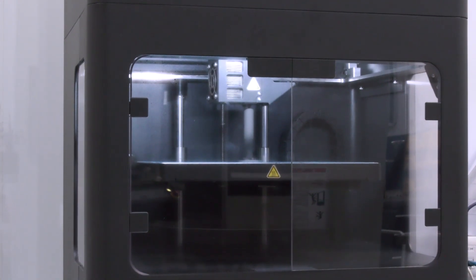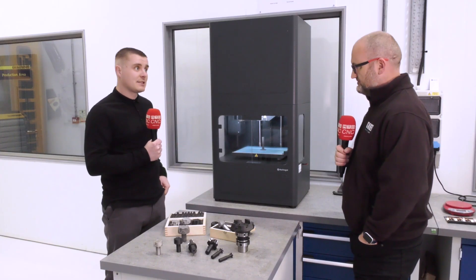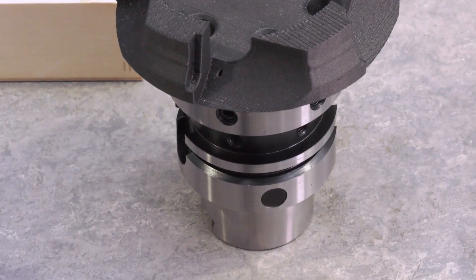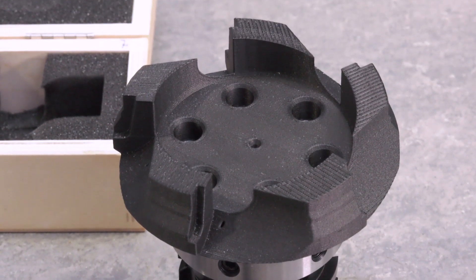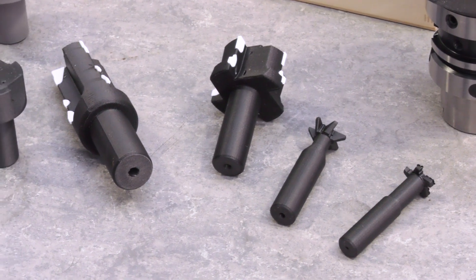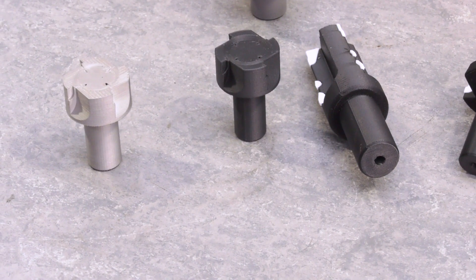So what materials can currently be printed on the Metal-X? It was first launched with 17-4 PH stainless steel, a lovely stable material to work with. We've now got three tool steels ranging from a cold working tool steel through to H13, which we're printing here at the moment. An Inconel 625 for high-end applications for oil and gas and aerospace, pure copper for electrodes, bus bars, all kinds of elements, and then we've got some more materials in the pipeline for the year ahead.